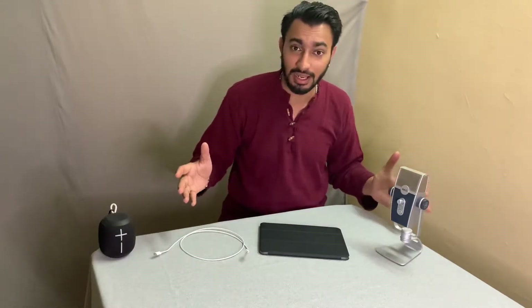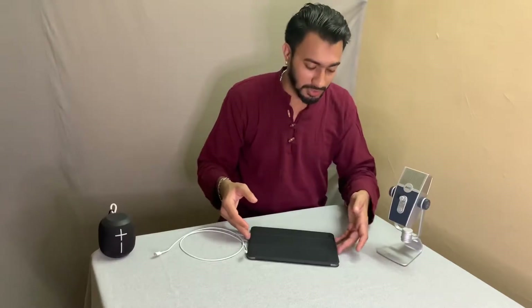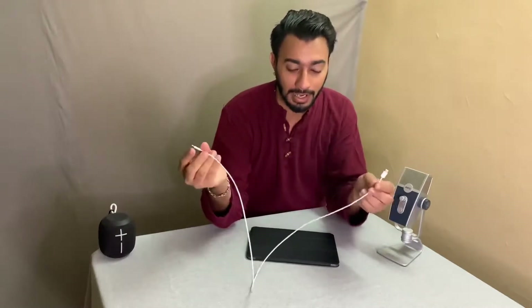For this demonstration, I have the AKG Lyra, which is a USB-C microphone. I have the iPad Air 4, which also has a USB-C port, and I'm using the USB-C to USB-C cable, which I got along with my iPad Air.